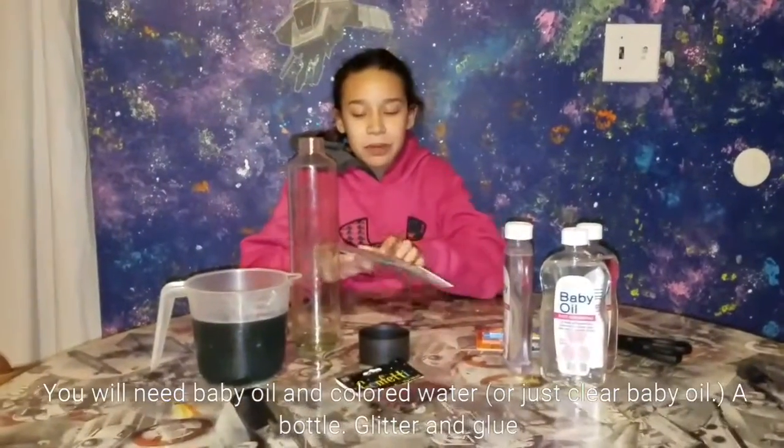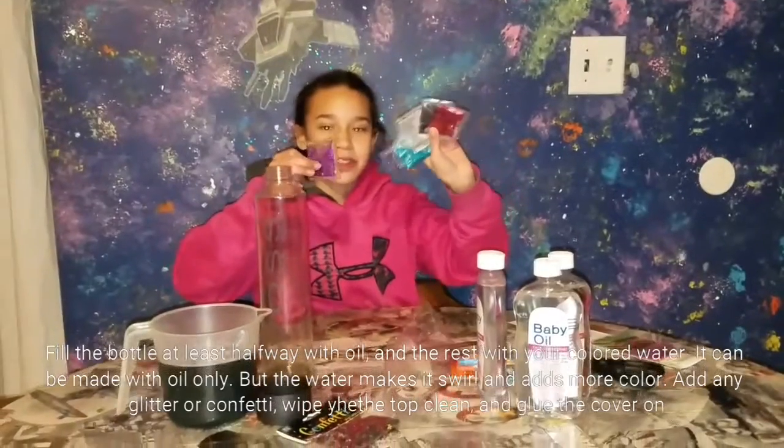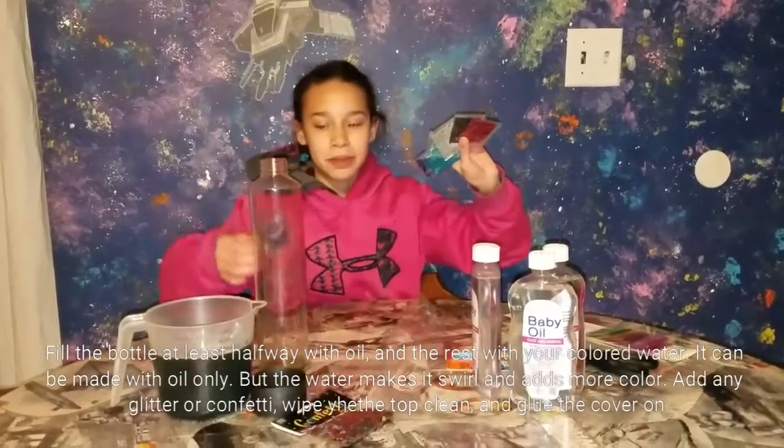First we are going to be putting the glitter into the bottom of the jar. I'm going to use this assortment of glitter, so you're going to open them up and put them in the bottom of the jar.